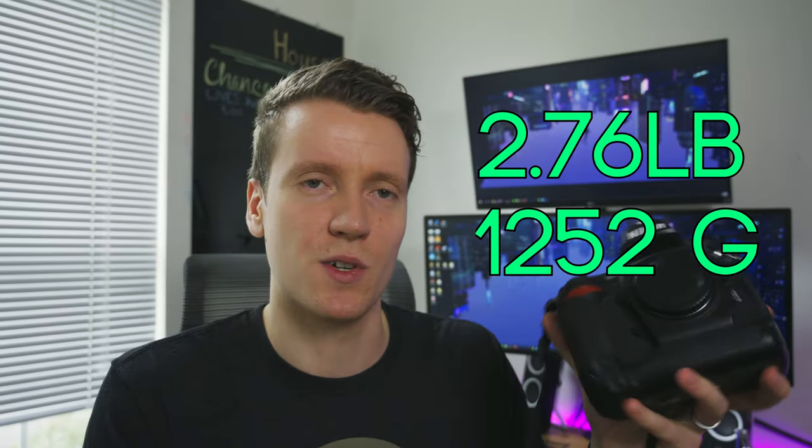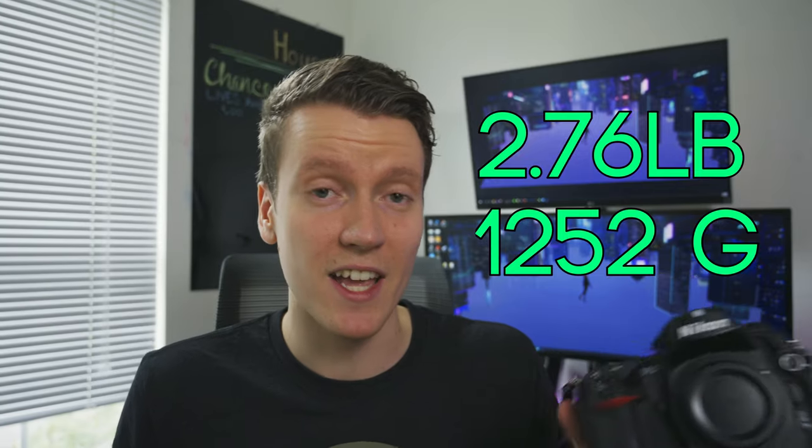Look how big this is — this is for professionals. This isn't for your amateur travel photos; you wouldn't just throw this in a bag. This is a large, hefty camera. This will put you over the baggage weight limit when you're traveling. Very heavy.